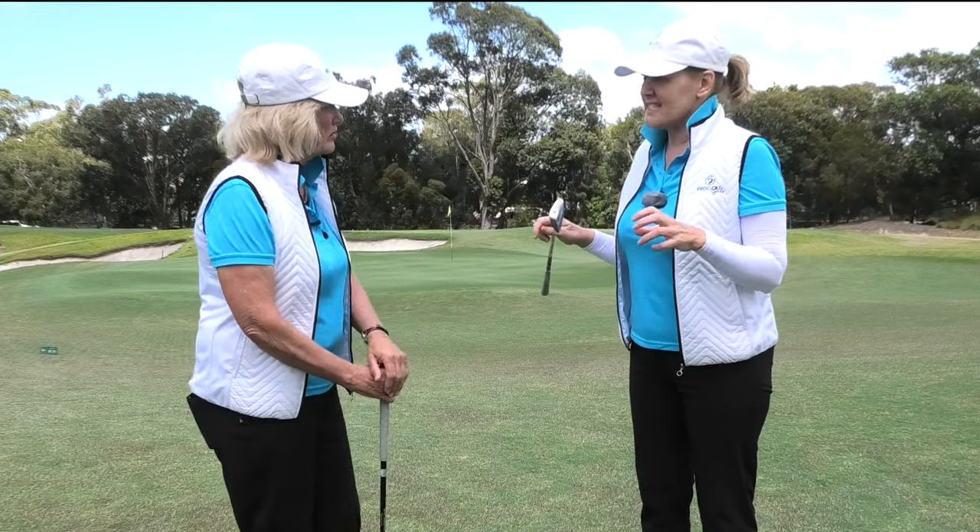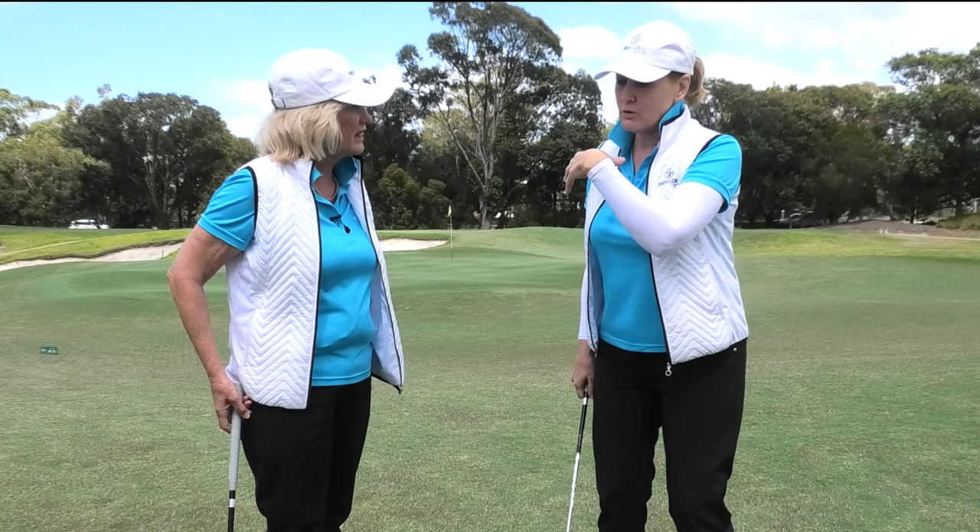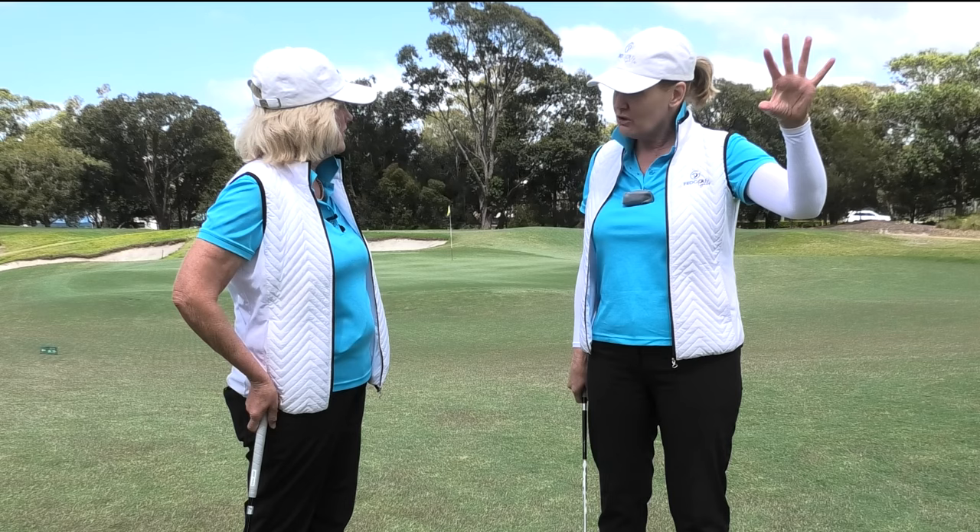Dee, there's a fault that you and I see an awful lot, particularly with newer golfers, where they get this strange kind of hooded wrist position at the top, and it causes a low left shot, it causes you to miss hit, you won't get any height on your shots, you'll lose a lot of distance.